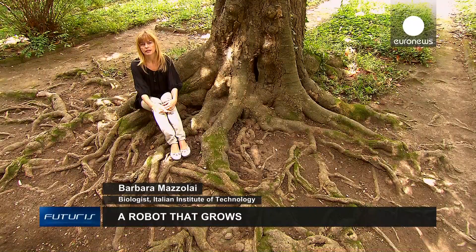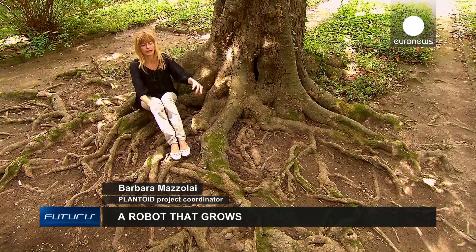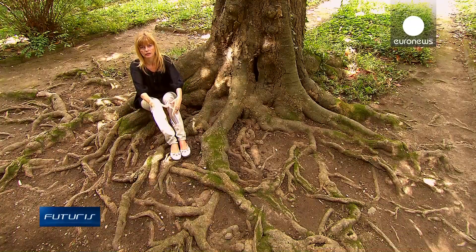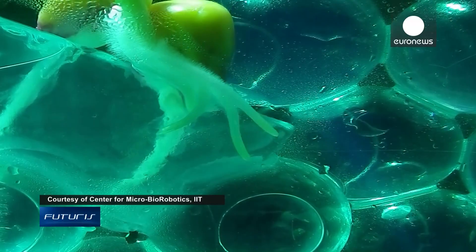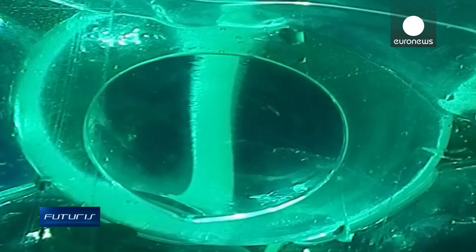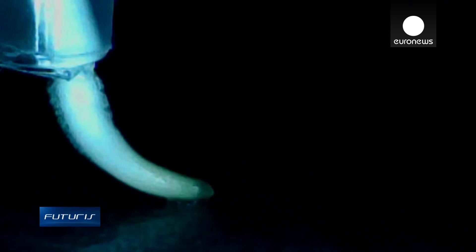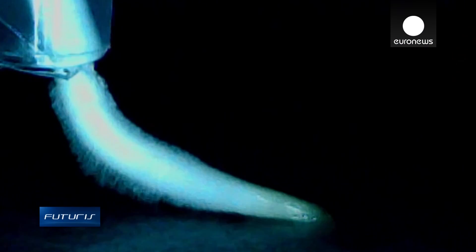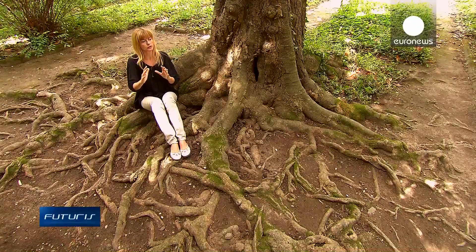Plant roots evolve in a very complex environment deep in the ground, as you see here. They have to apply huge pressures to grow, and they only grow from the tip through what we call osmosis. They gain mass by taking water from the soil, by absorbing elements and then by expelling materials and dead cells. At the same time, they produce a kind of mucus that helps them to grow and extend underground.